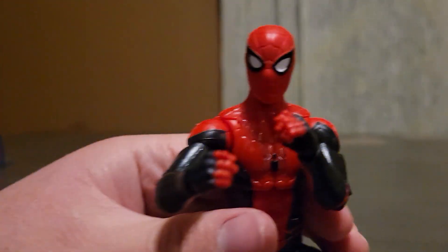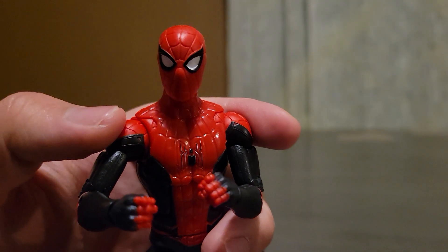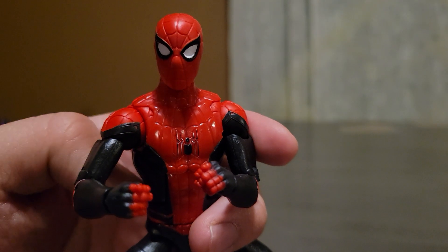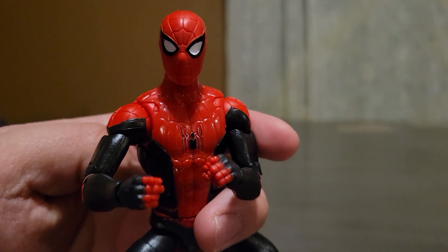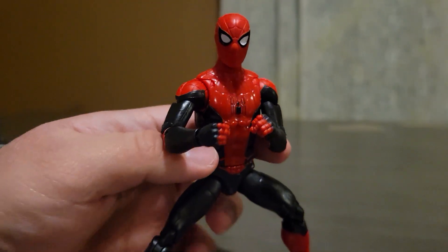I'm going to change his other hands really quick. So you can make him look like he has his hands in a fist. And I love his head mold so much — I think it looks very, very cool. It's probably my favorite Spider-Man mask. And I love how the suit is inspired by the black and red suit from the classic comics.